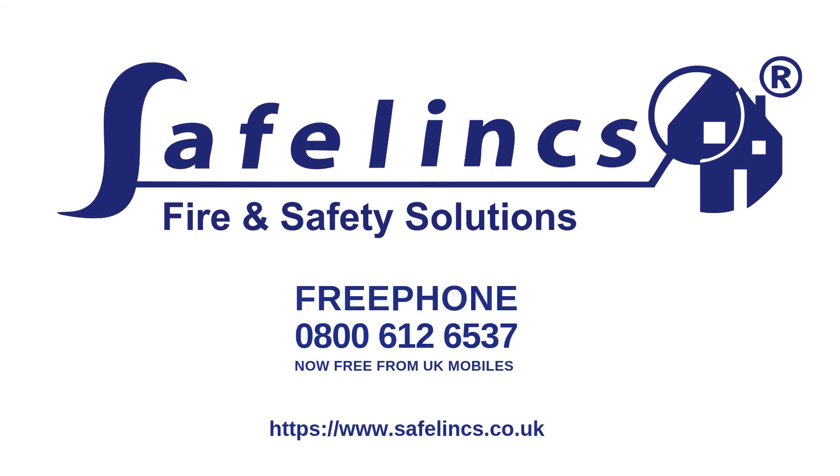To order a replacement alarm or to ask further questions, please ring Safe Links or visit our website.